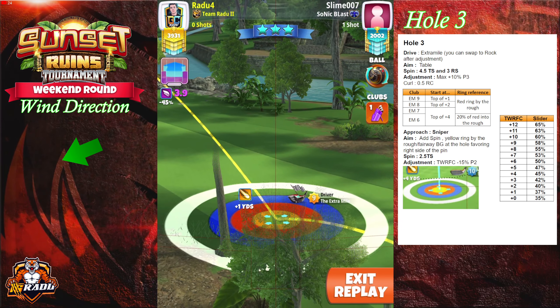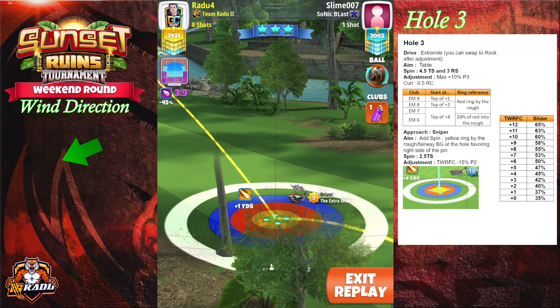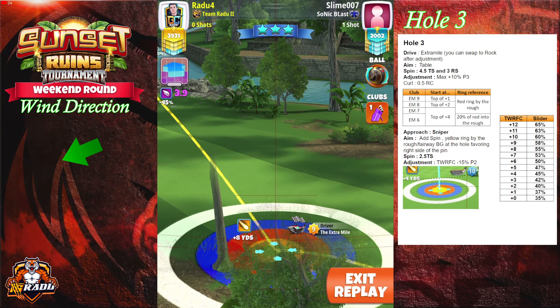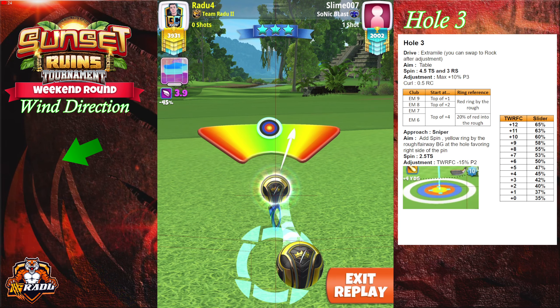We're gonna go with 4.5 topspin and 3 rightspin, and we're gonna adjust max plus 10p3, taking advantage of that bush becoming a bit transparent to actually adjust our rings. After doing the adjustment we're gonna go with half a ball of right curl.